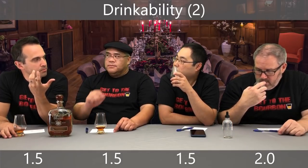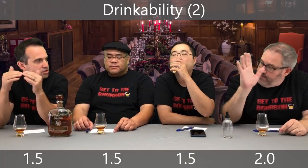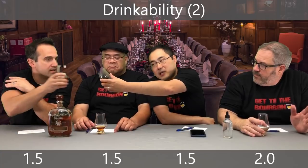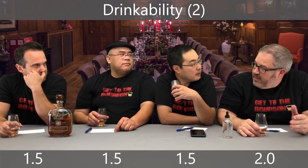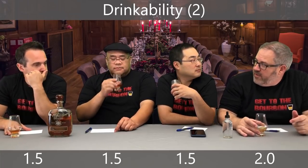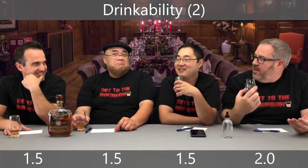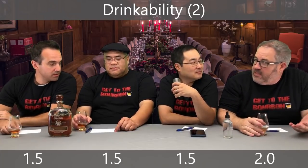There's something on the finish that would keep me from having another glass after I've teased apart the flavors. I'd reach a point and be like, I figured it out — I'll have another pour another night, but not right now. Is anybody else getting a savory component in the aroma? Like a beef broth type, like a umami? Yeah, in the aroma — not getting it on the taste or finish.